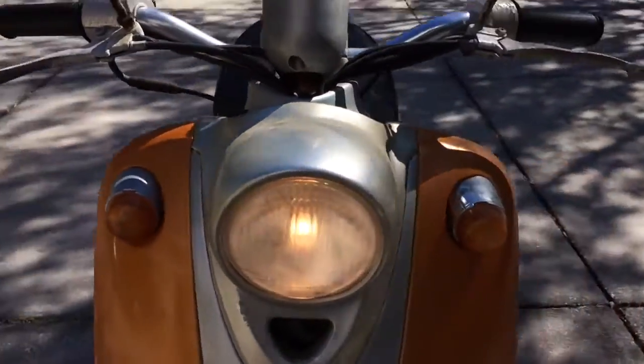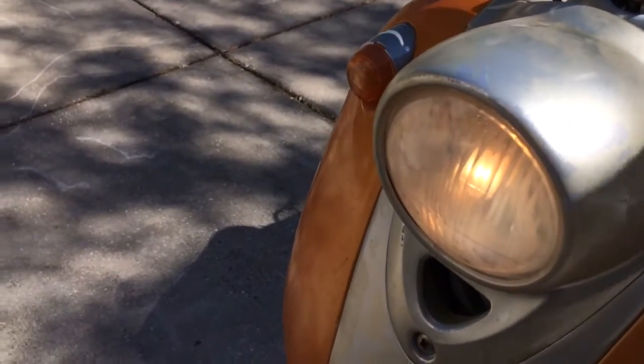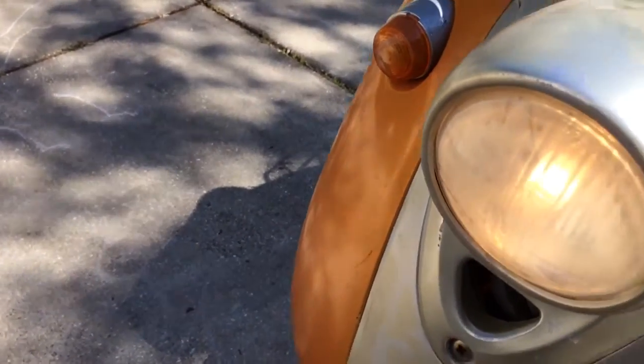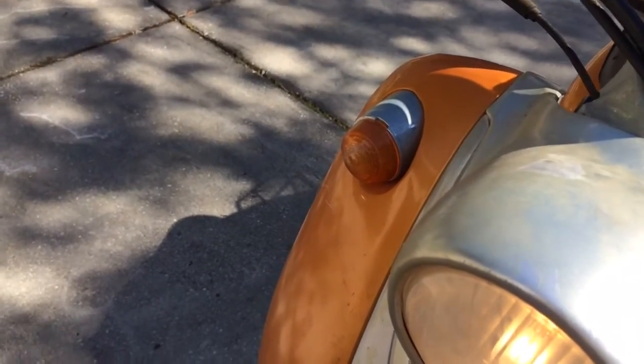It has high beam and low beam headlights, as well as turn signals. Hard to see in this light.